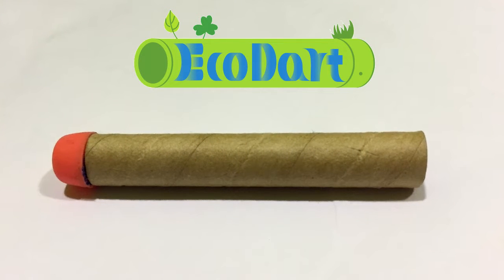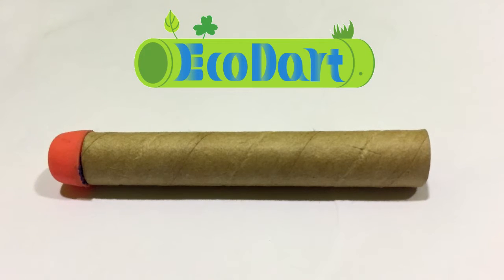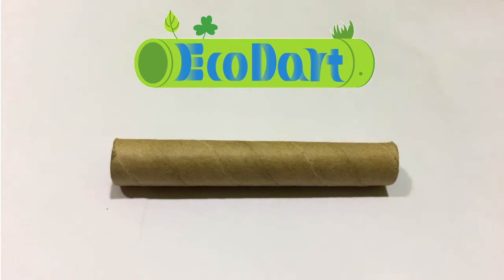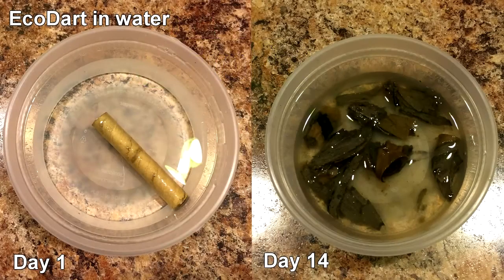EcoDart is the world's first biodegradable, pet-safe, and sustainable dart, usable in all the most popular dart guns. With its paper-based body, EcoDart is recyclable and environmentally conscious. It decomposes in water, so darts accidentally left outside will not litter.